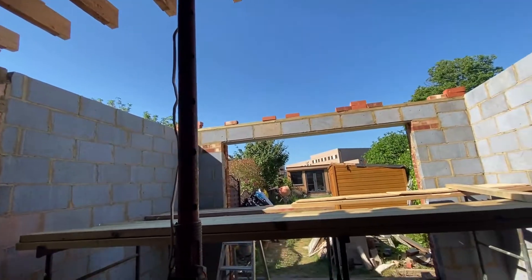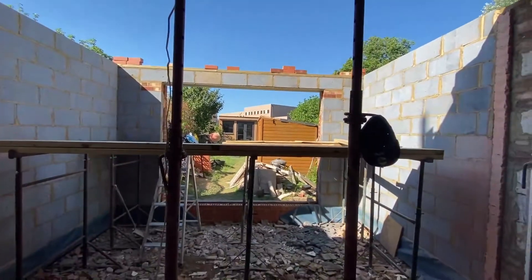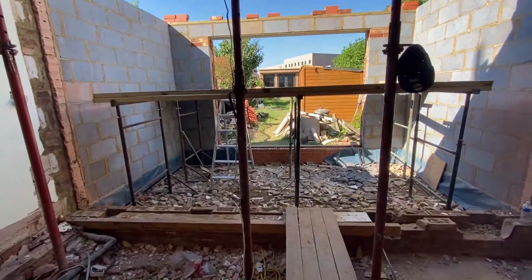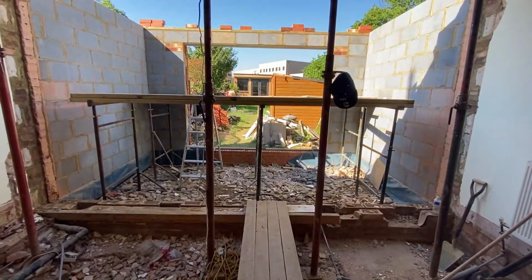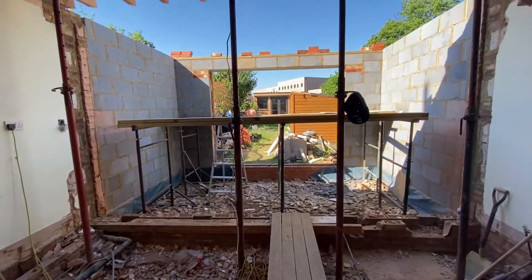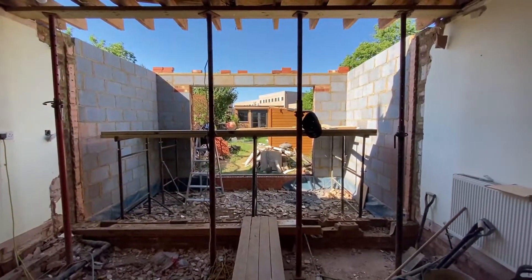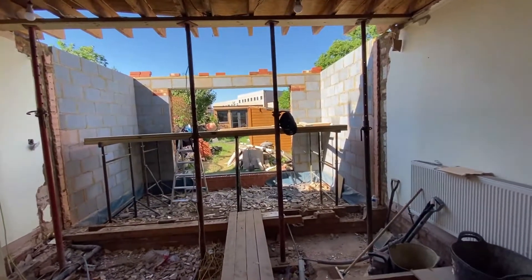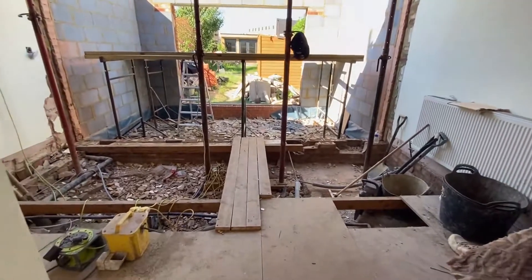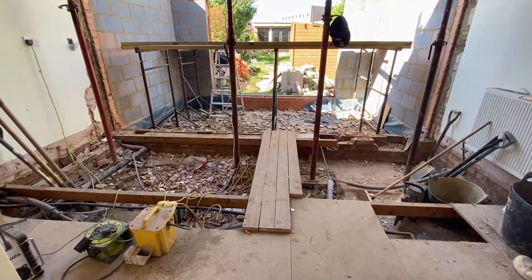Looking a bit later on, you can see the blockwork has now been completed — all the way across the top of that gap the blocks have been built on top of the lintel. So that's the final structure; obviously we'll plaster it before it's completely finished. You can also see bricks sitting on top of the blocks — those are the bricks we applied to the outside of that structure to match the brickwork on the external walls.